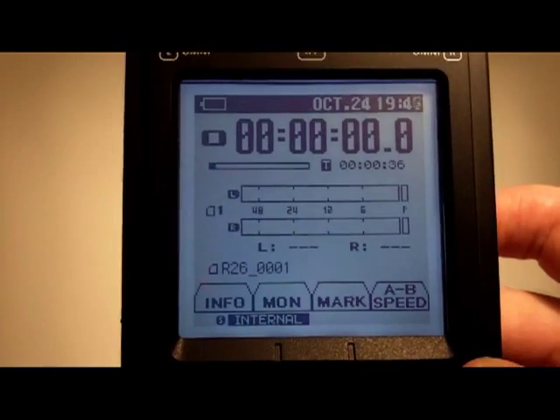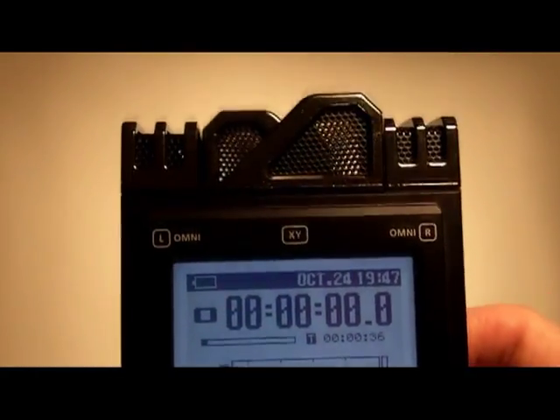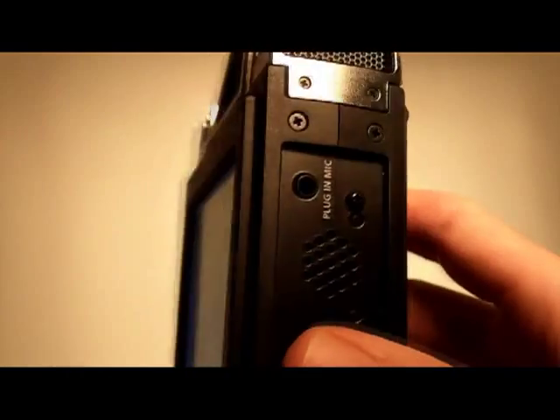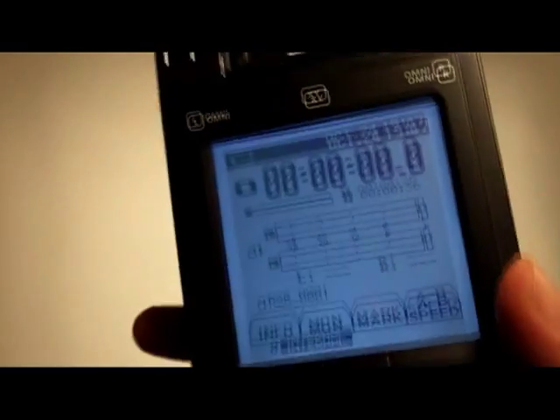This unit can have up to six channels of simultaneous recording in any combination of the omni-directional XY mics, the plug-in mic on the side, or the TRS inputs — the analog inputs on the bottom of the unit. So any combination of those six.